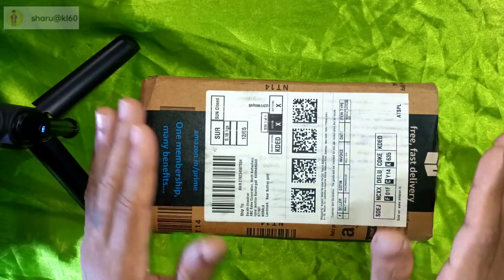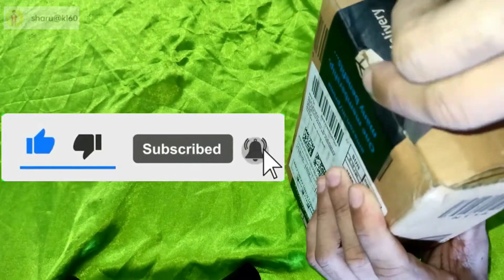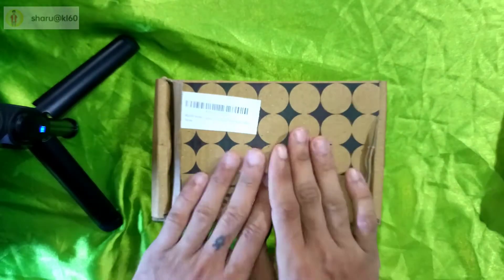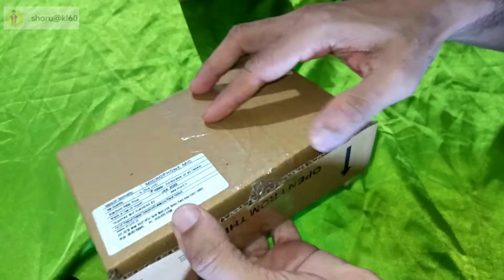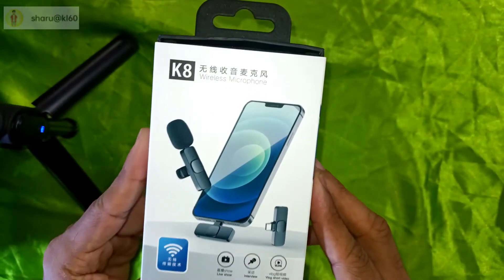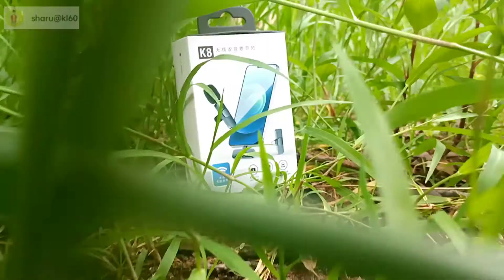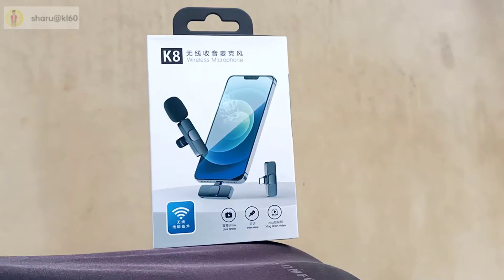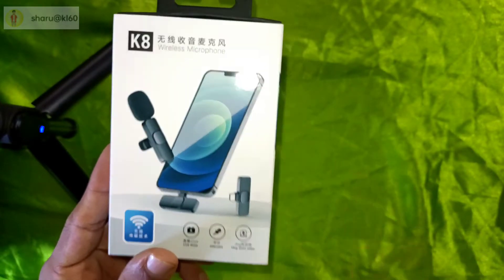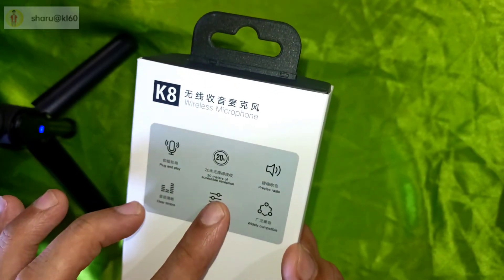I am using the product to seal the ceiling. I am using the same box. This is our product. This is the same box. This sound will be recorded.